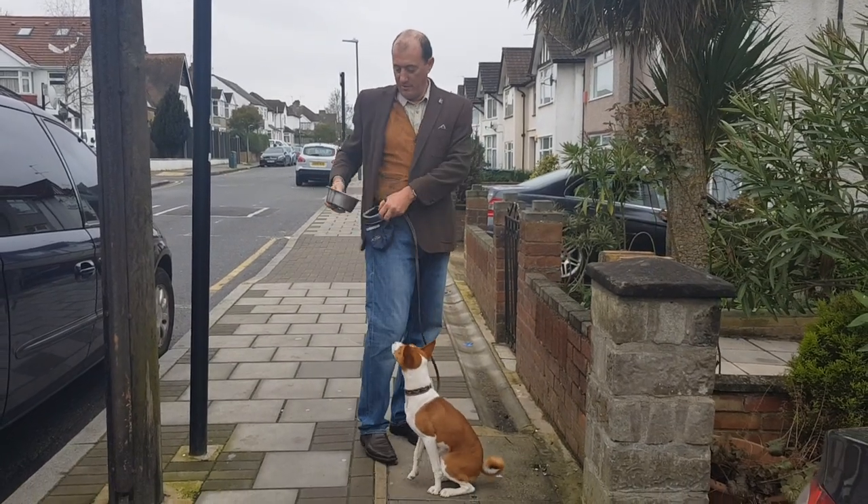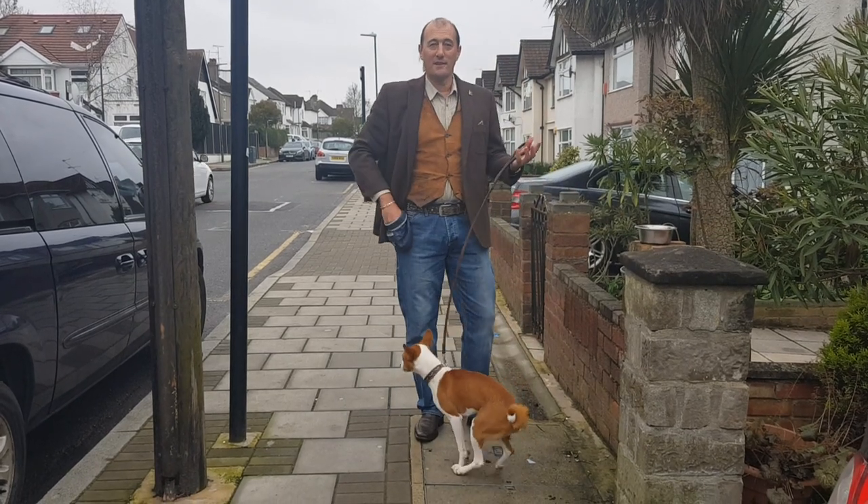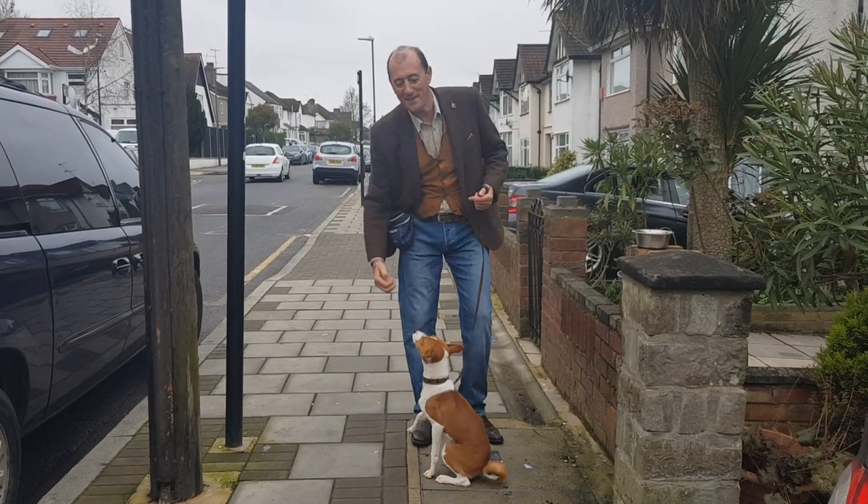Feeding ball, feed pouch, a little bit of time, and lots of repetition. See what one week has given us.